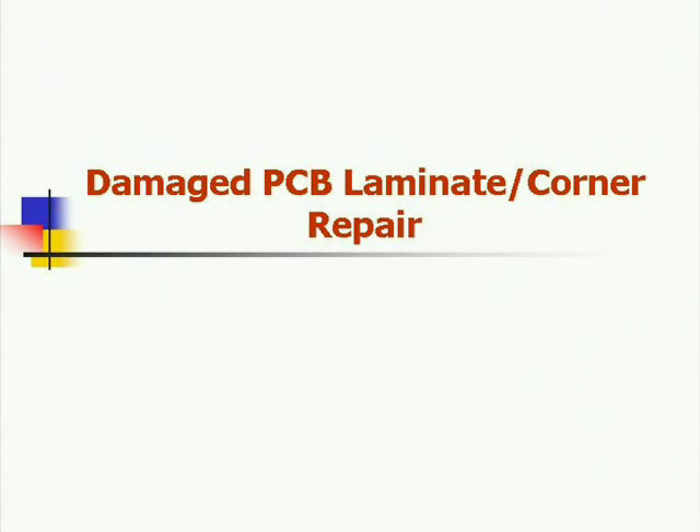This has been Bob Wetterman talking about baseboard laminate repairs as well as corner repairs. Thank you.